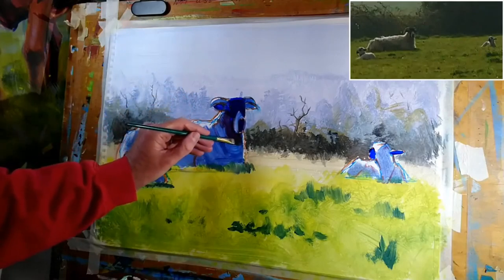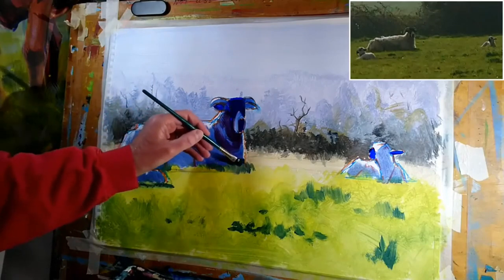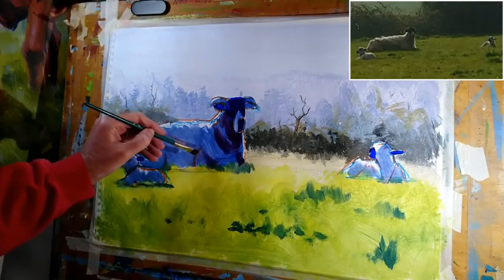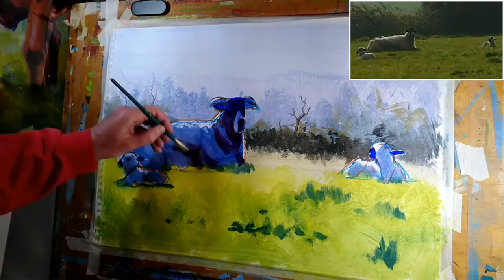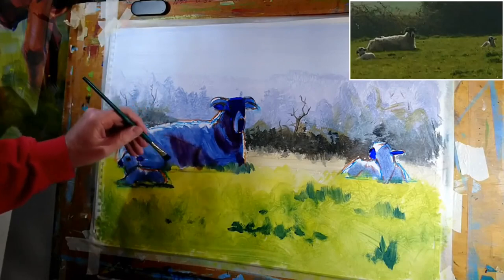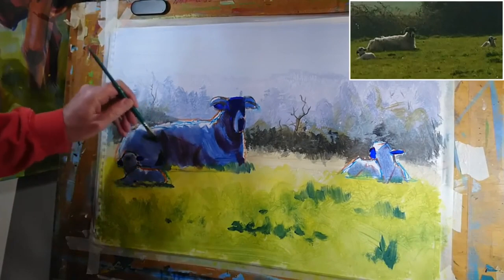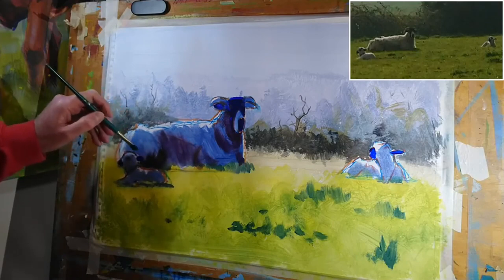We want to produce some darker shadows within the blocked-in blue region of shadow we've got so far. I did let the painting dry completely since I last applied some paint, which is why I'm spraying the surface of the painting with water. We'll continue the shadow area over to where the rear leg is kind of curled up.